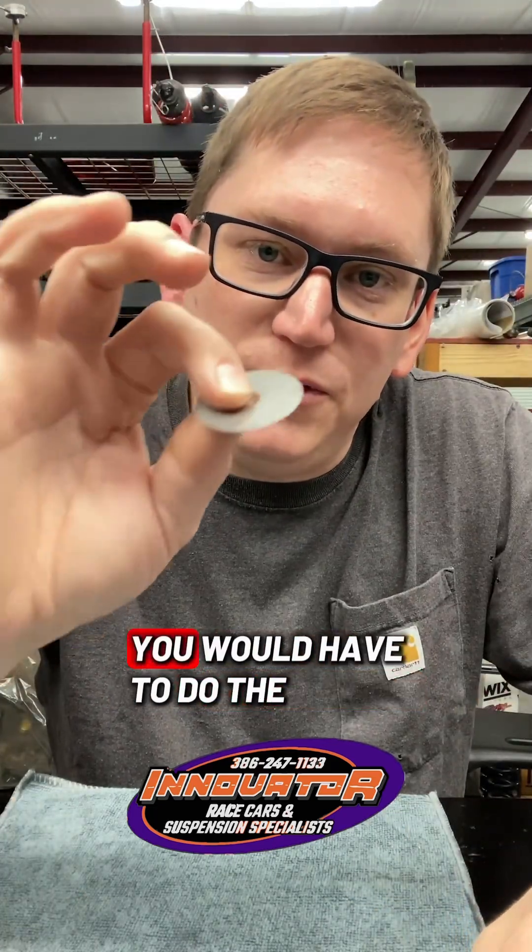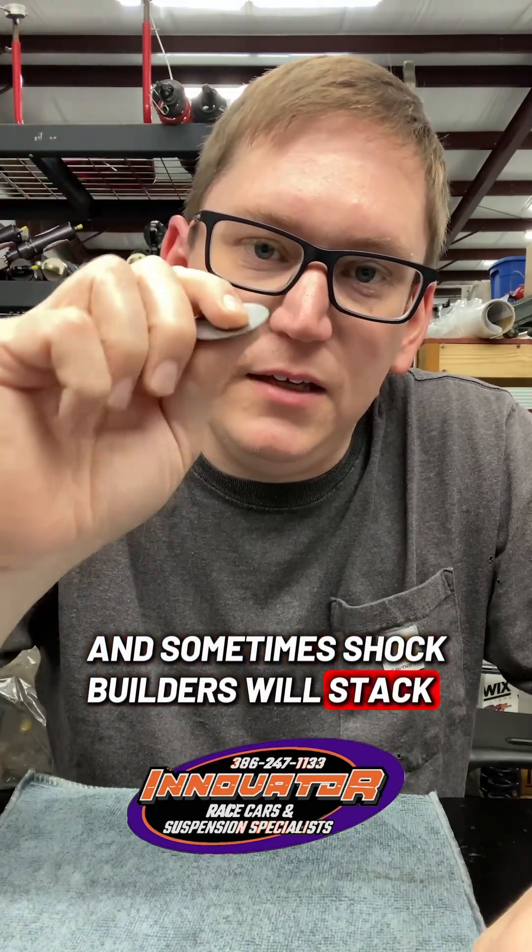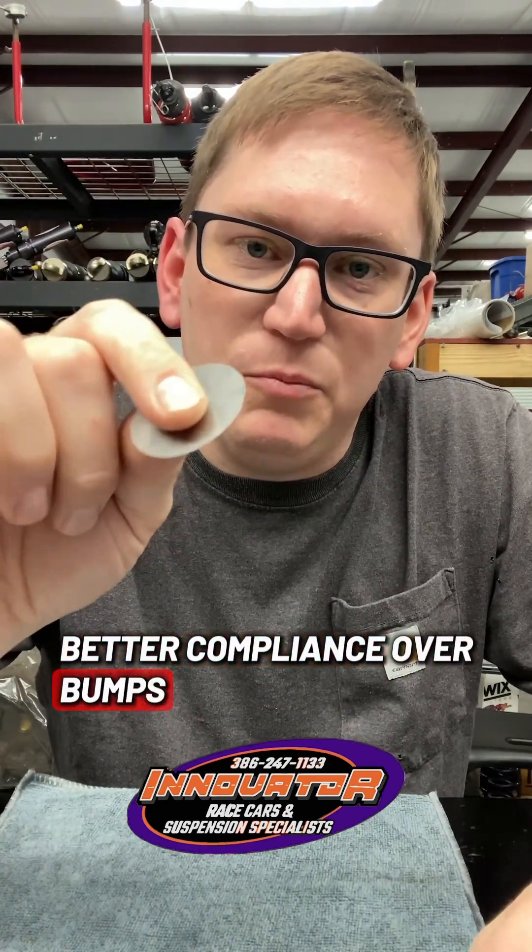If you wanted more progressive behavior, you would have to do the eight-shim stack. Sometimes shock builders will stack several thinner shims to give it a little bit better compliance over bumps.